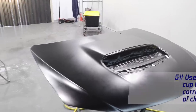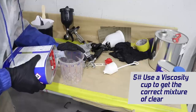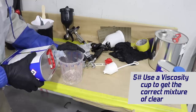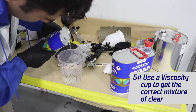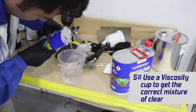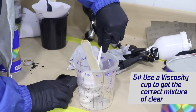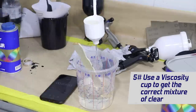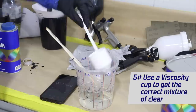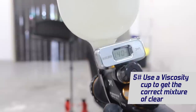The next tip is about mixing clear coat — it's very important to test the viscosity of the clear. On every tin it should have a number and a time, and using a viscosity cup to measure the amount of time it takes for the clear to run through will make sure you have the correct viscosity. That is basically how thick or thin the clear is and how it's going to flow — it's going to perform best at the correct viscosity.